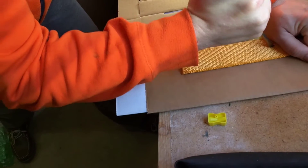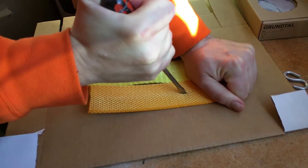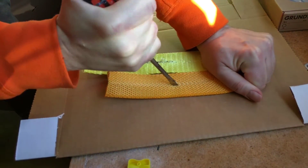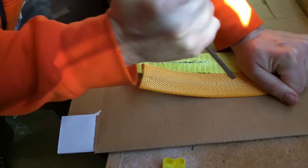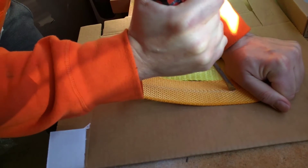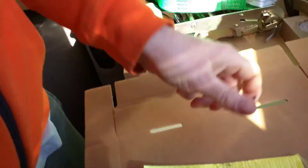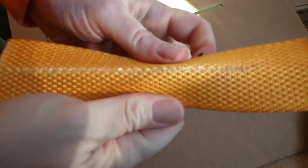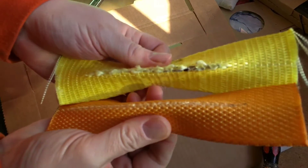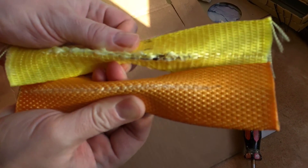So now we're going to try the diamond weave to see if there's any difference. One, two, three, four, five. So we're going to compare these two straps. Very nice. Alright, cut. Let's do it.